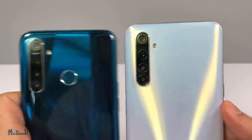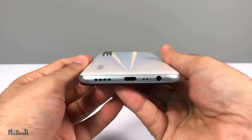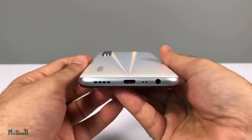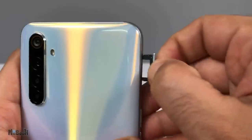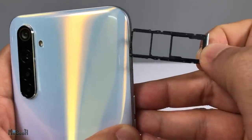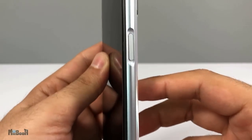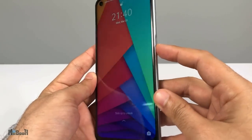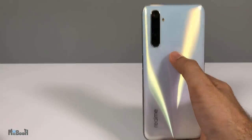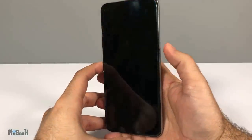The only difference is the main camera, bumped up from 48 to 64 megapixels. The bottom has a 3.5mm audio jack, speaker, charging port, and microphone. The volume buttons are quite flush. The SIM tray has two nano SIM slots and a dedicated microSD card slot supporting up to 256GB of additional storage. The chassis is aluminum and the front is Corning Gorilla Glass 3, same as its predecessor. The fingerprint sensor has moved into the power button and is super fast and accurate.